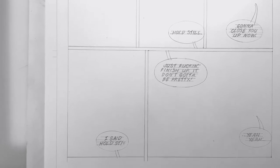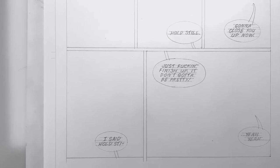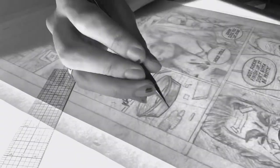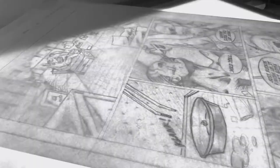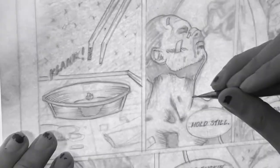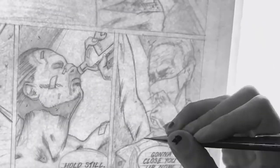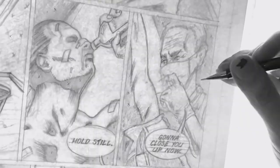And there you go — lettering's done. Now with all this out the way, we can get onto our pencils. Keep in mind we're working on the actual Bristol board that we will be inking now, so you want to work kind of light, and you only want to throw in the lines that you need. This is kind of the last chance to fix things that are a little crooked or off, so take the time to do so.